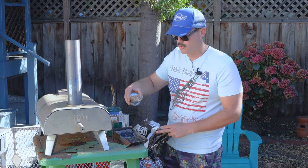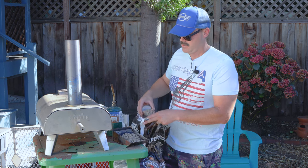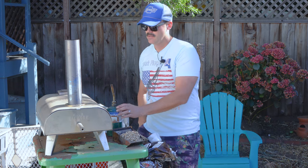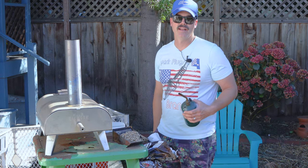We'll start off by loading two scoops into the tray, and then we'll go ahead and hit it with our torch.